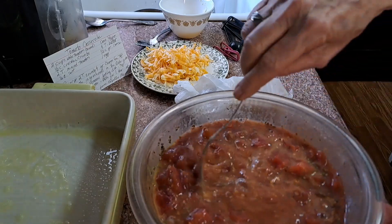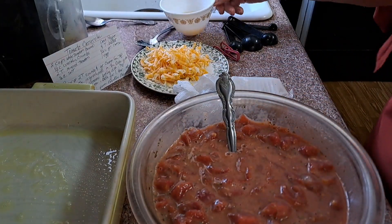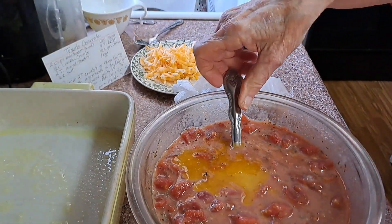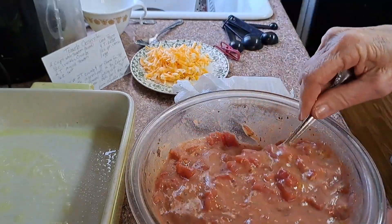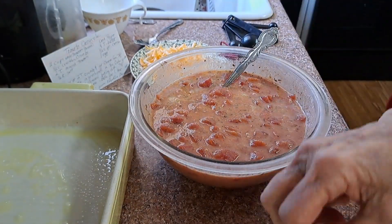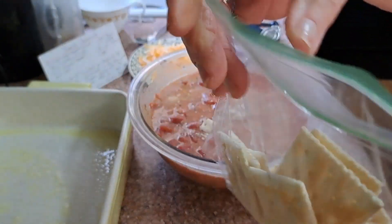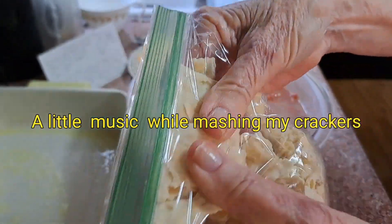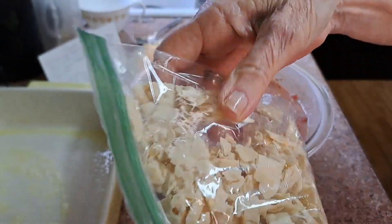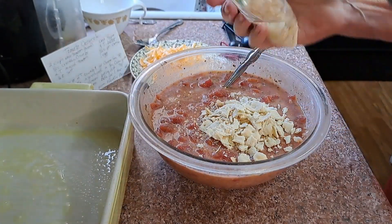I'm going to mix this all up. It calls for four tablespoons of butter — but you know me, I always put my fats on a diet in my food. So I have about four tablespoons for the double batch and I'm just going to pour it in. If you're really watching your fat, you could probably leave it out and it probably wouldn't make much difference. It calls for a half cup of crackers, so I'm going to use the rest of this sleeve and hope it's close to the right amount. I'll put them in a little baggy and blend them up.